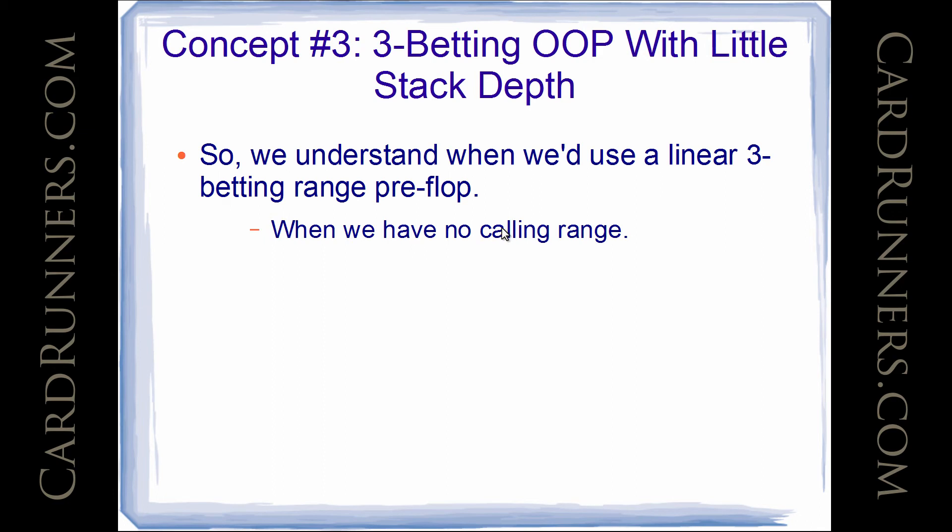If we have no calling range, then we wouldn't 3-bet a polarized range. A polarized range is like some really good stuff and some less good stuff. Well, if we have no calling range, we're just going to 3-bet only the best hands. That happens in some small blind spots in cash games — if button opens and I'm in the small blind, I don't have a calling range there because it's too vulnerable to the big blind squeezing, and it doesn't usually play well to be out of position multi-way. So I only 3-bet or fold in the small blind against a button open — that range is linear. I might as well just use all the good hands; it makes no sense to polarize it.